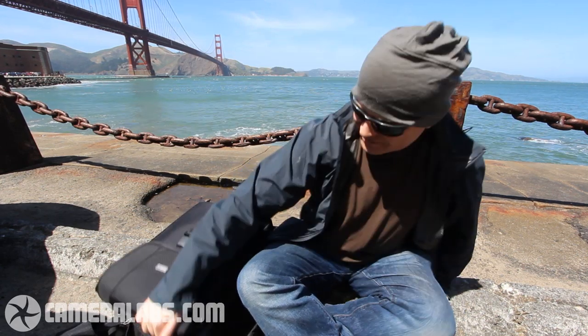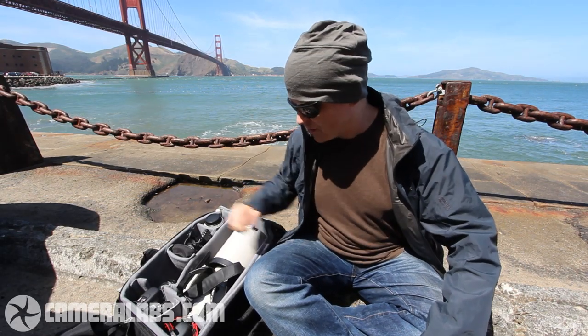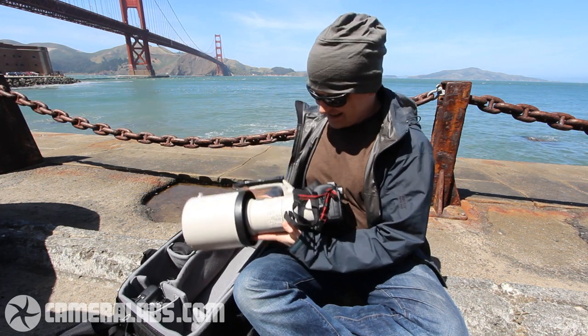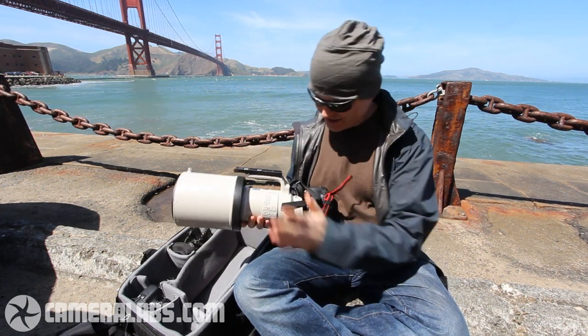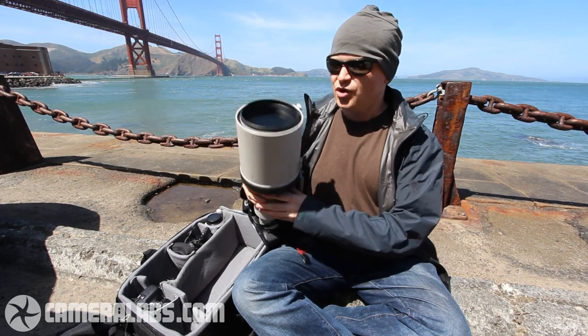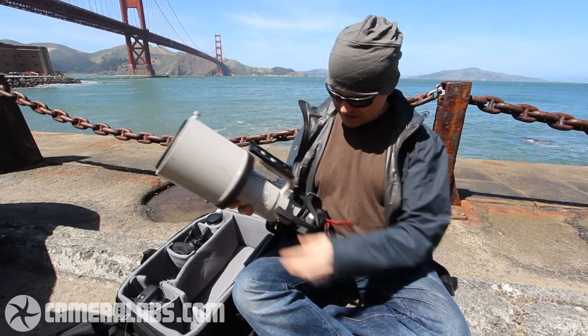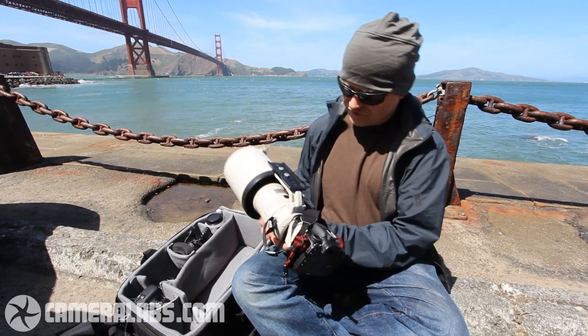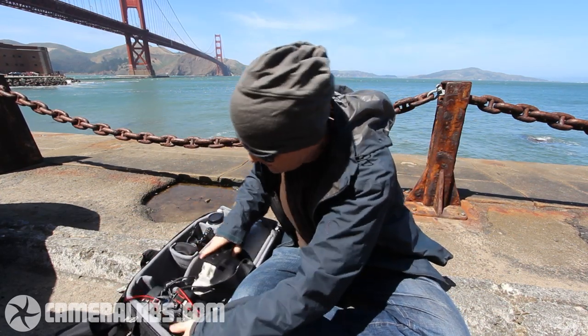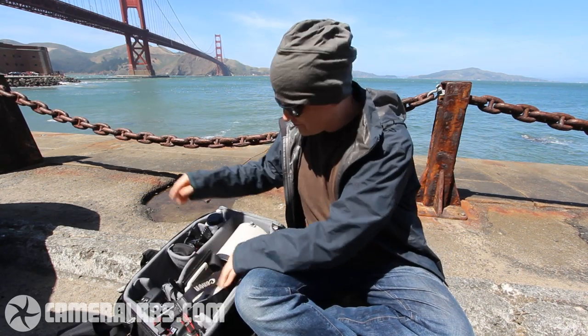So inside this bag here is my kit. This is a Canon EOS 7D with a Canon 500mm f/4L lens — this is the really big boy, and this is what I'm going to be using to take still photos of the Space Shuttle. I've also got a backup body here: a Canon T3i or EOS 600D, which is going to be shooting video.